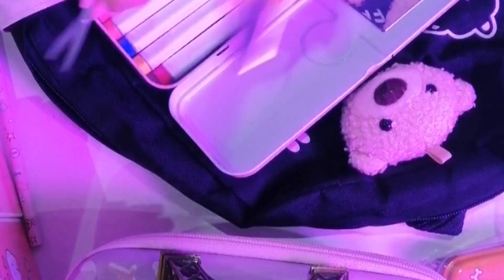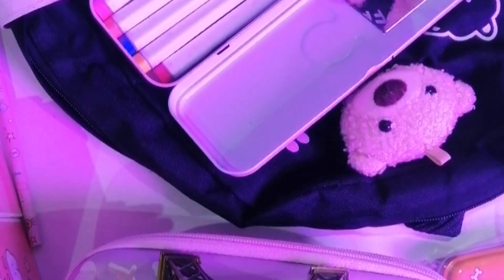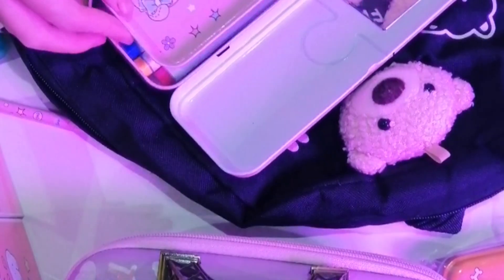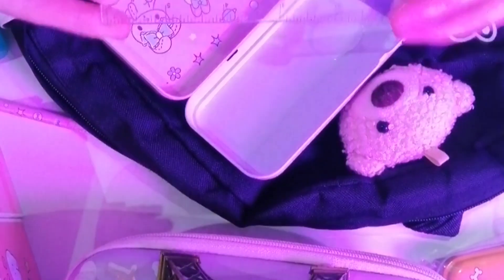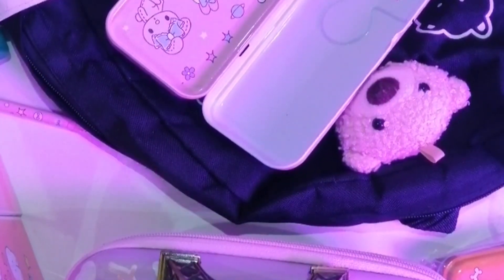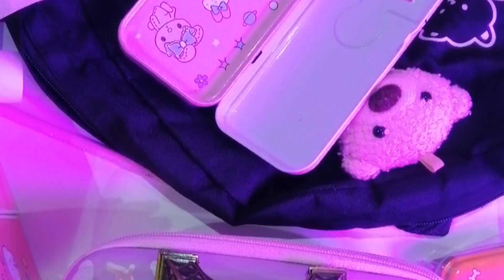Мы заполнили второй отсек. Давайте теперь закроем. Вот канцелярский ножик, он очень острый. Лучше уберем. Поставим такие маленькие ножницы. Хотела положить клей, но он не получился. Спойлер. Закрываем, еле закрыла. Положим линейку мелоди. Точилку и резинку.